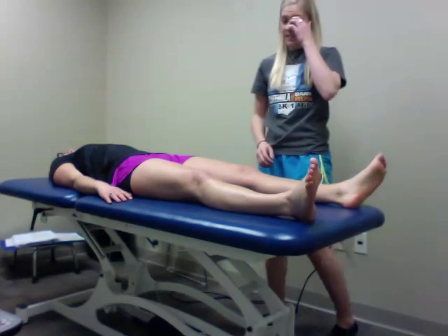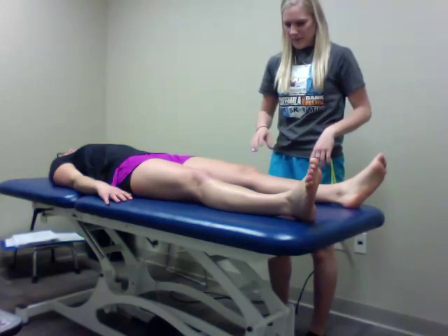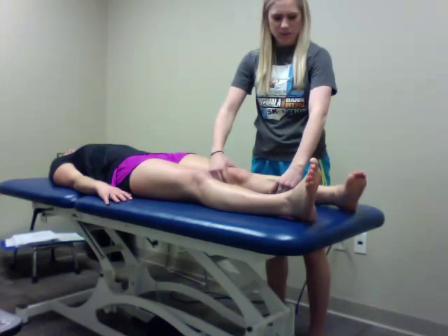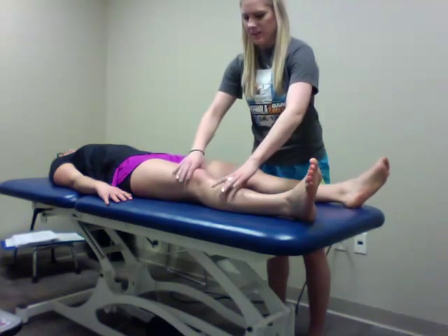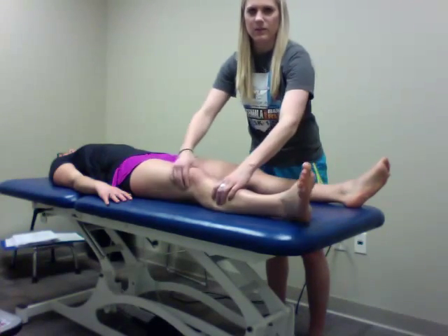We're doing the log roll test. In this test I have my patient lying supine on the table. I'm going to grab her lower extremity and move her in and out of internal and external rotation, then compare that to the other side, moving her through her entire range of motion.